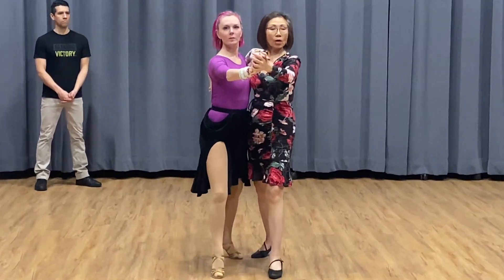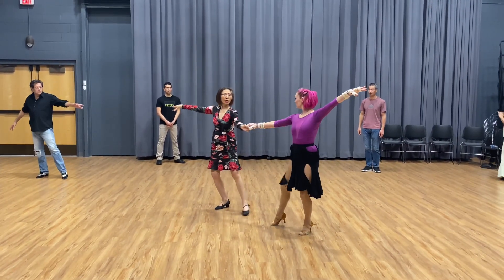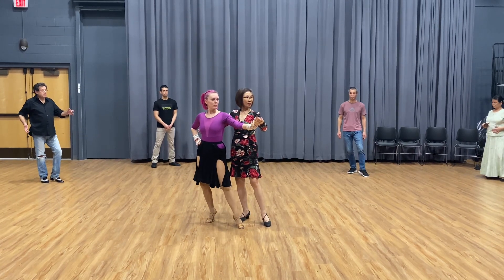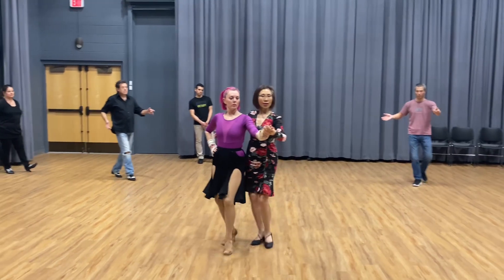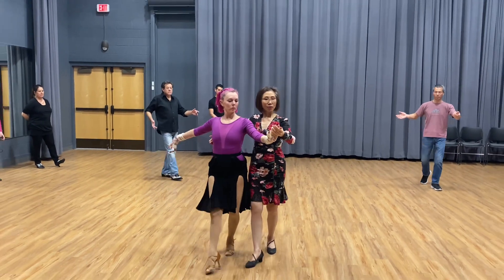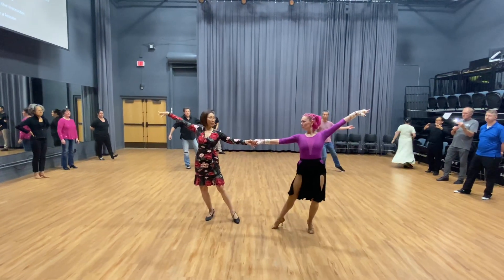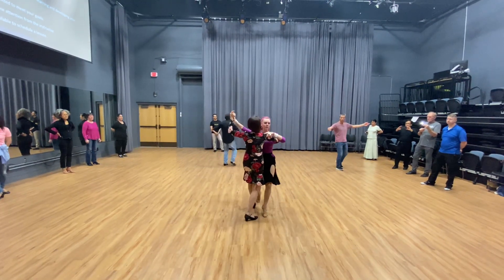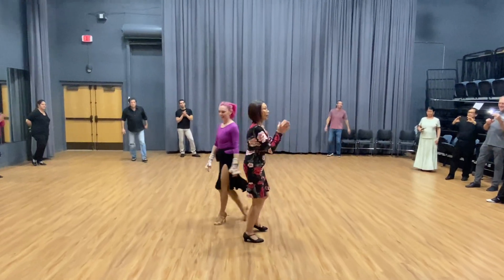Let's try again. We go slow, slow, quick, quick, slow, and turn her — quick, quick, slow. Hold her, then walk, walk, rock step, rock step, then turn — quick, quick, quick — change the arm here, then slow, slow, and close. Thank you very much.